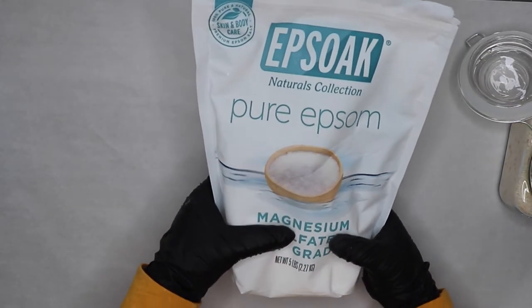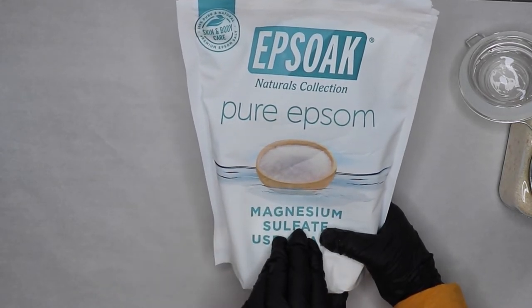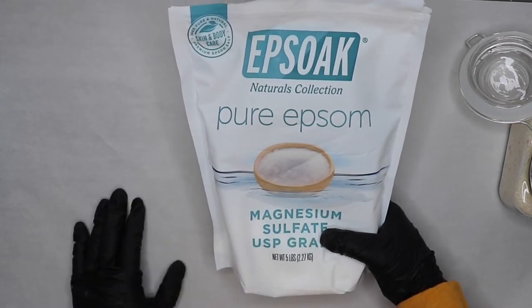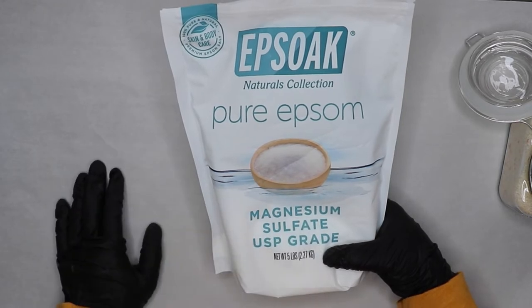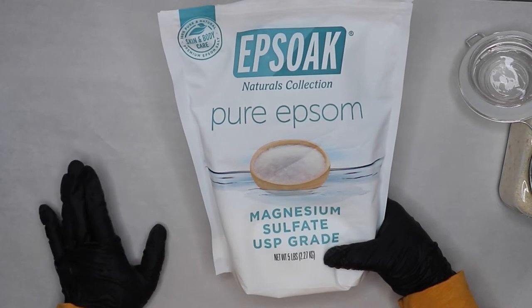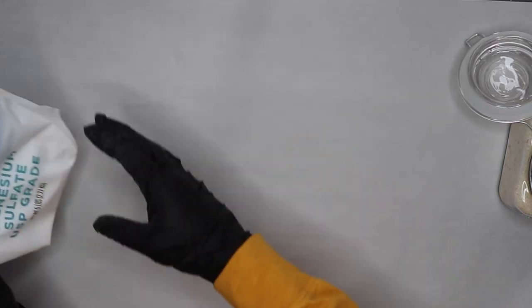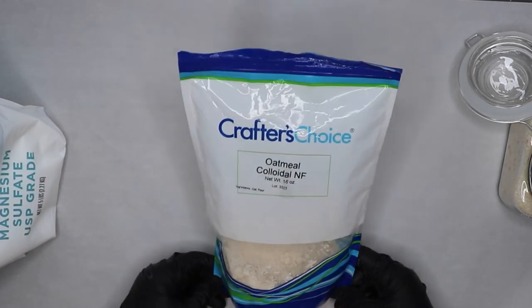Then I'm using Epsom salt. Epsom salt I wouldn't say helps with my psoriasis per se, but it does help me relax. If I've been working out or working in the yard a lot, the magnesium sulfate really relaxes the muscles, thus relaxing your body and your mood, which helps your psoriasis. The worst enemy of psoriasis is stress, so this is really good for that.